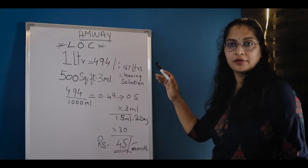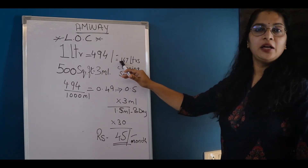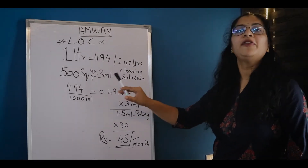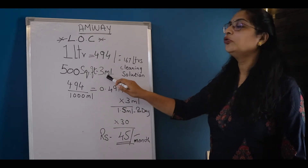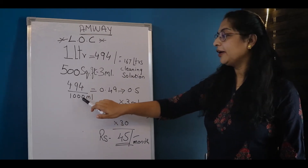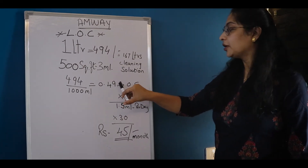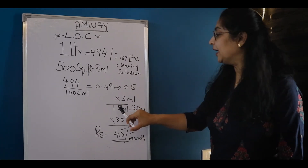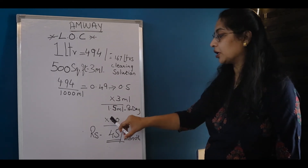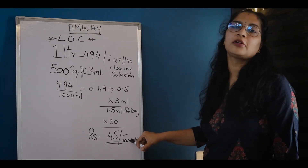I'm going to show you the pricing of LOC. The LOC is 4.94 liters. When diluted, you have 165 liters of cleaning solution. For a 1000 square feet floor, it is 3 milliliters of solution. 494 divided by 1000 ml equals 0.49, approximately 0.5 rupees per use at 3 ml. That is 1.5 rupees per day, and in 30 days it is just 45 rupees monthly — very cheap.